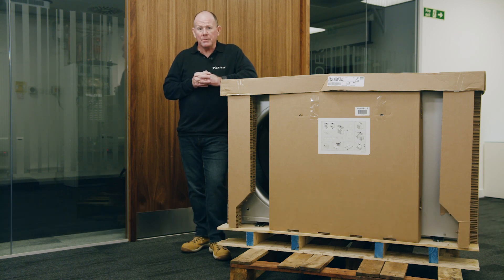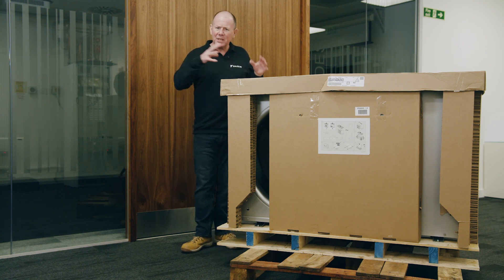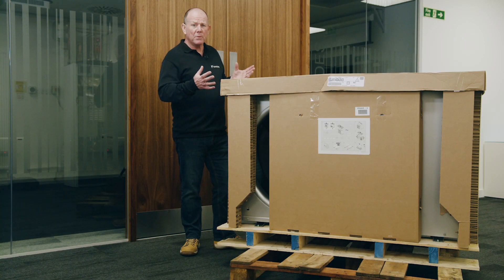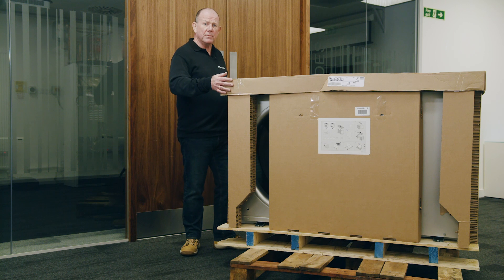I'm standing next to the monoblock pretty much as delivered. I've taken the outer packaging off so we can get inside and see what you'll find inside the boxing. As you can see when the unit arrives it's well protected, and it's good to see that all the packaging is cardboard so it's recyclable. What we're going to do now is pop the top lid off and take a look at what's inside.